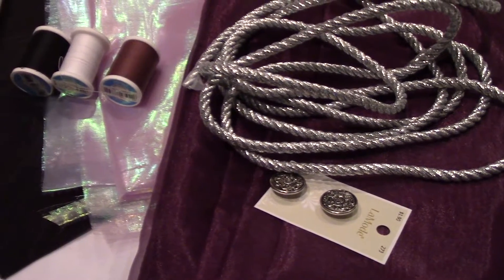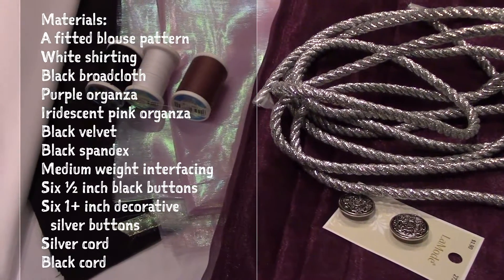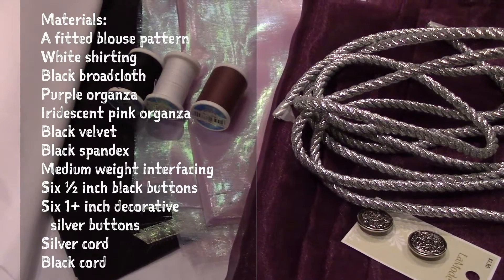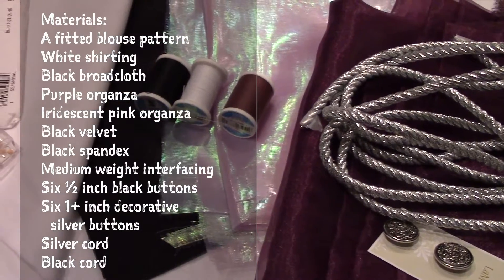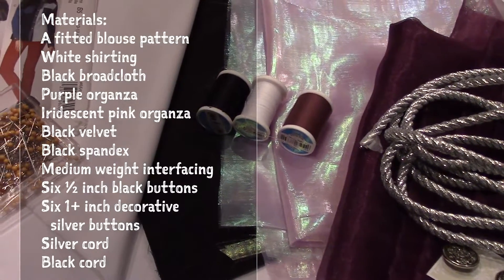To start off, I have listed all the materials I used for this process on the screen, minus what I assumed to be the obvious things like a sewing machine, thread, scissors, etc. To make this garment, I decided to use an old blouse pattern to show you all some basic pattern modification techniques that you can reuse for many other garments.